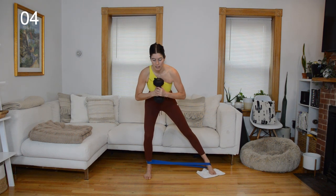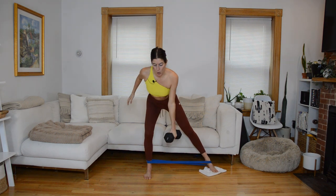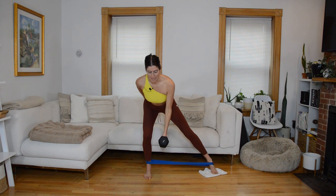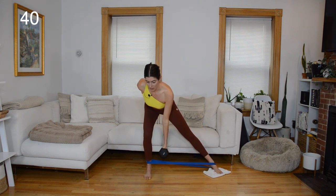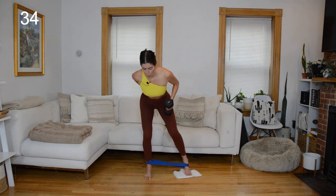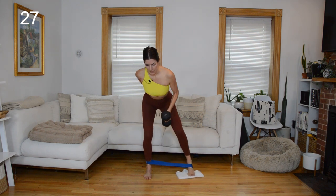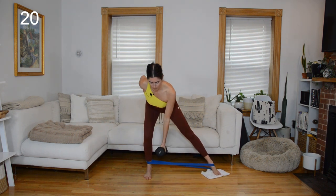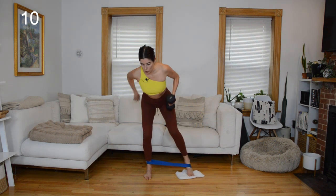Weight will come into our right hand for that skate and row. Take it down to the bottom, skate and row, maybe add in that little pulse — sinking lower as the leg goes out. We're not coming up very high. Think of retracting this right shoulder blade as you row.